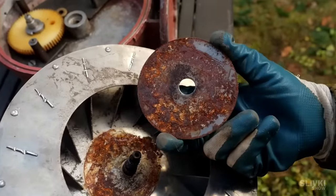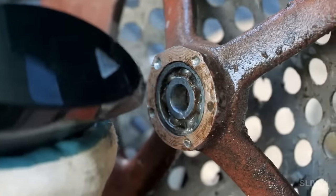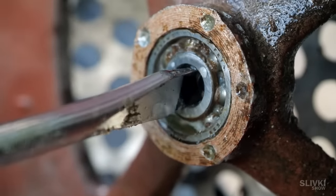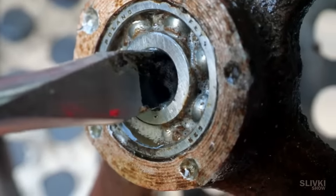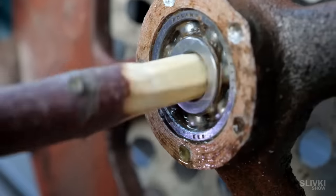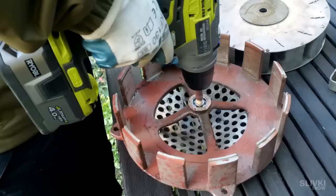Everything seems to be very rusty in here. This bearing had to be cleaned of old grease and sand by wetting and turning it. It was hard to do with a screwdriver. However, we managed to attach it to a screwdriver with a small stick, and after 20 minutes it could spin easily.